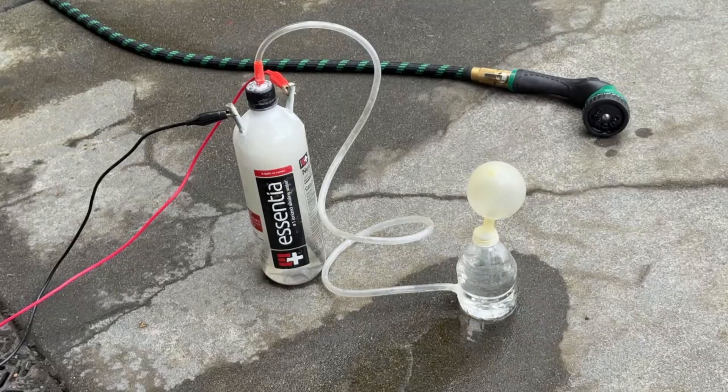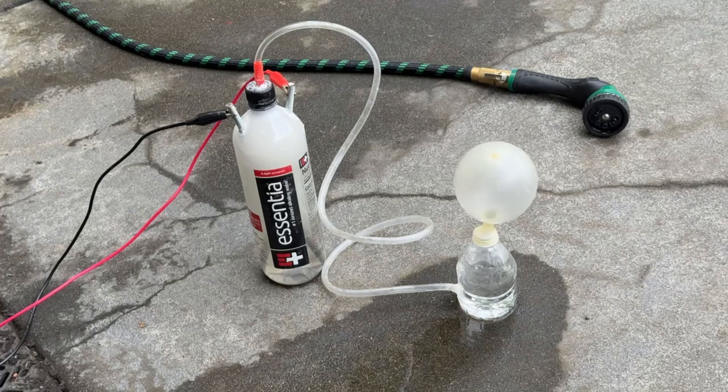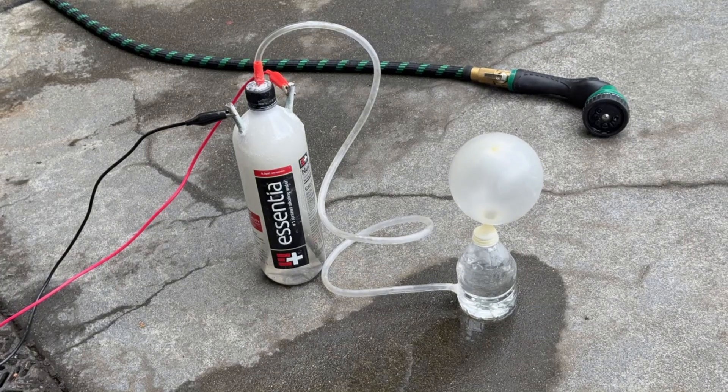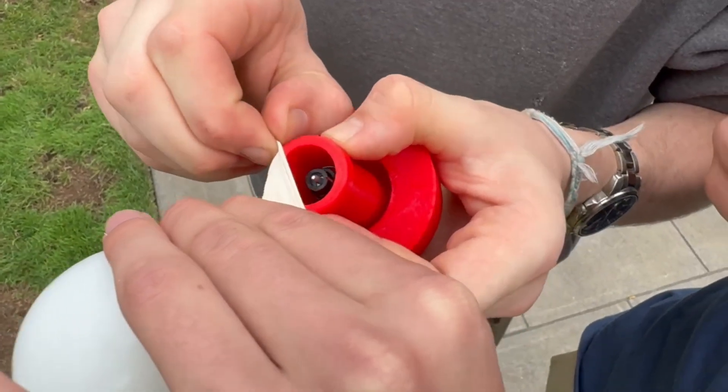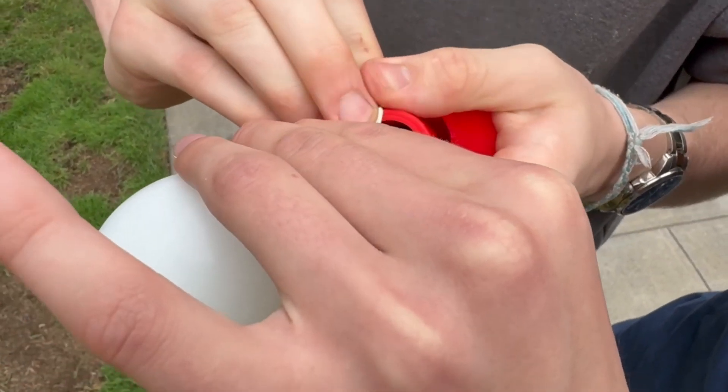We first tested the contraption with balloons dropped from shoulder height. It works pretty well — the spark lights the HHO mixture every time. To connect the balloons to the mechanism, we just swapped out the threaded sleeve for a balloon attachment.